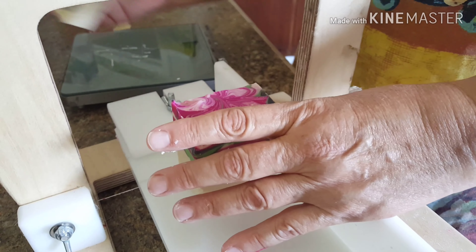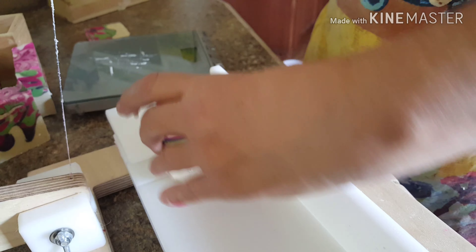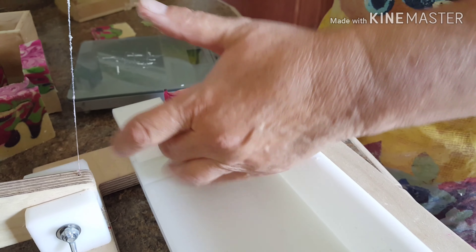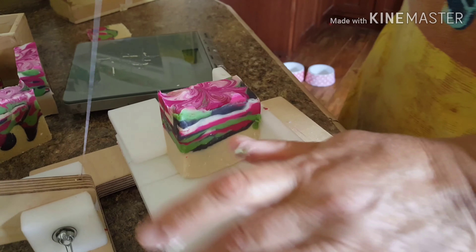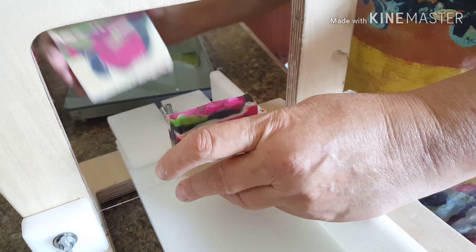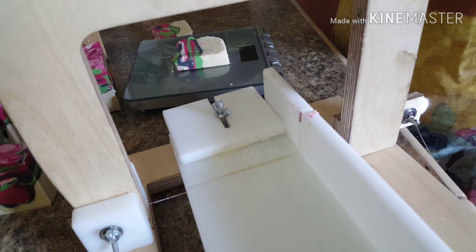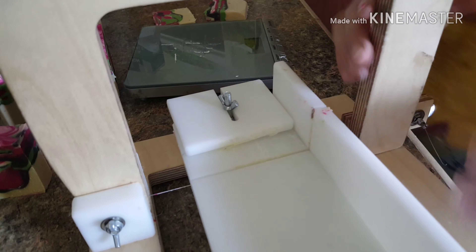I had a couple of places that wanted me to sell soaps at their store — True Value was one of them, and I think it was Ace Hardware. I remember sitting in the car waiting for you and then you brought me back that news. I'm trying to get some soaps ready for that.